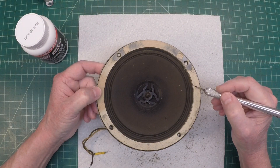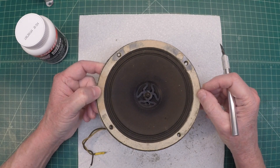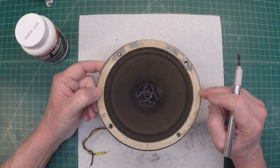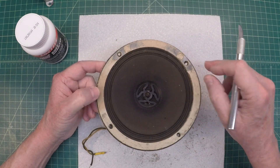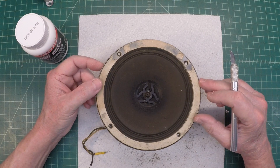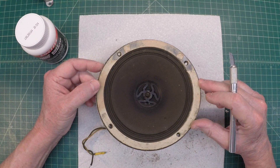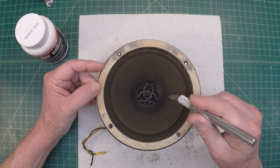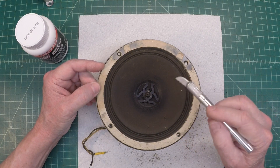I noticed a rattle around 400 to 600 hertz doing some testing on the loudspeaker, and the entire surround is loose — the glue has given up — and there's a little bit of rubbing of the voice coil, so we're just a little off-center.